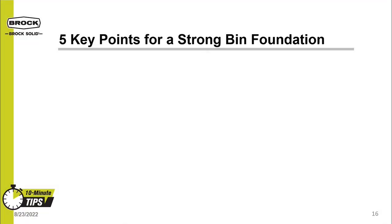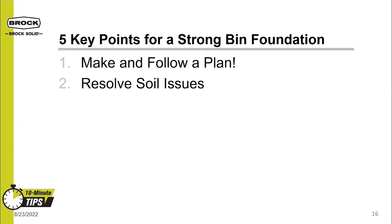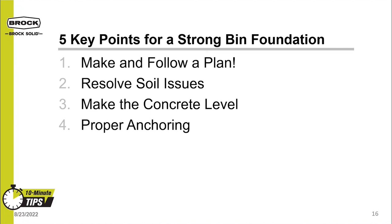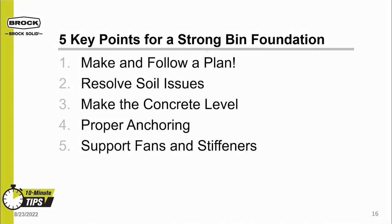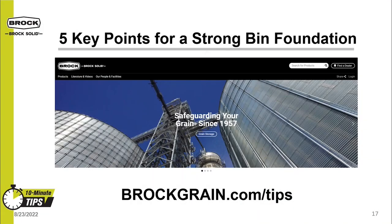To review, the five key points for a strong bin foundation: First, make and follow a plan — use a planned foundation design and put it in a good area. Second, resolve soil issues on the foundation site by removing bad or questionable soils and properly compacting fill. Third, make sure the concrete is level to avoid damage to the bottom rings or floor. Fourth, ensure the bin has proper anchoring using the anchors shipped with the bin in all anchoring locations. Lastly, provide support for the bin's components such as fan hanging kits. For more information, visit brockgrain.com/tips.